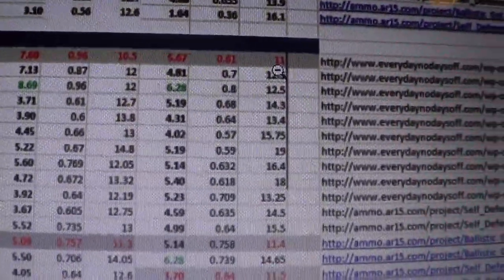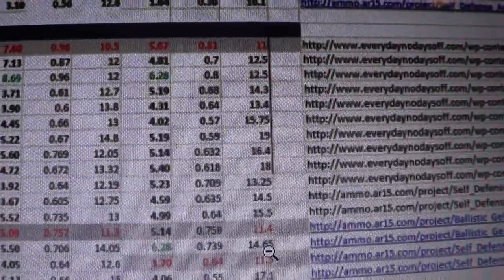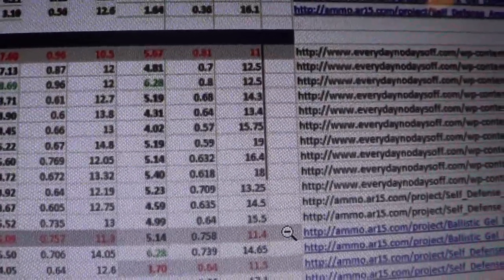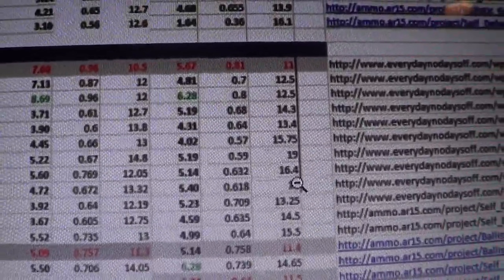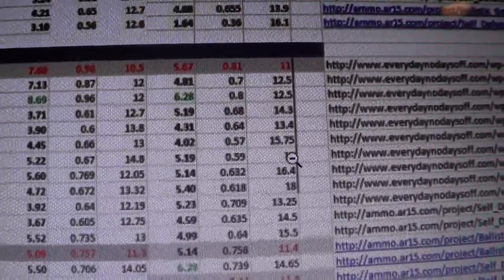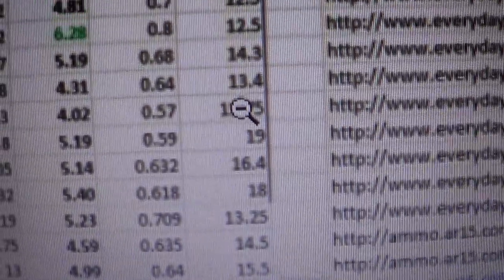Looking at HST data here — 14.65 inches for a Barnstack XPD; better options include the 155 grain Gold Dot, 165 grain Ranger T, and so forth.